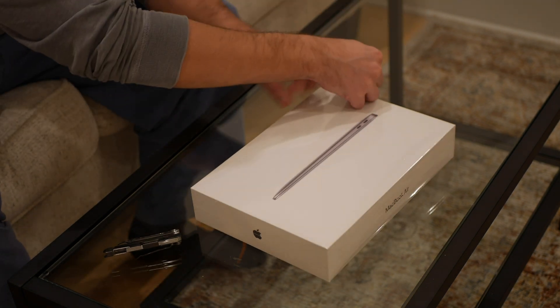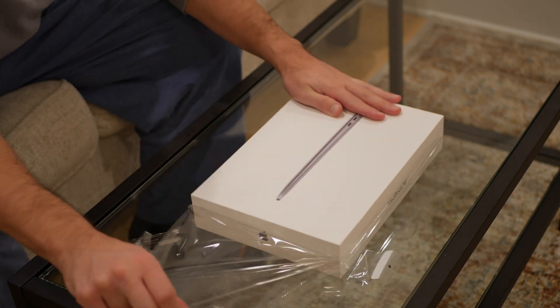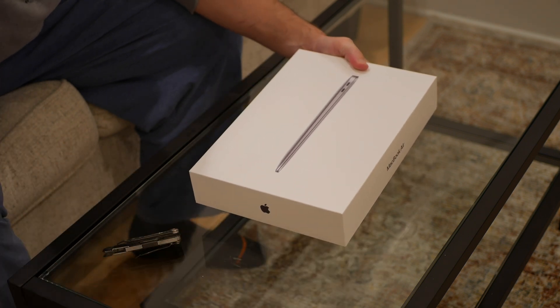Here's that footage from last night when I was opening up the MacBook for the first time. I'm just pulling off the plastic here. There was a little tab that I could just pull. I didn't even need that pocket knife — I thought I might have, but it was really simple just to pull that off.